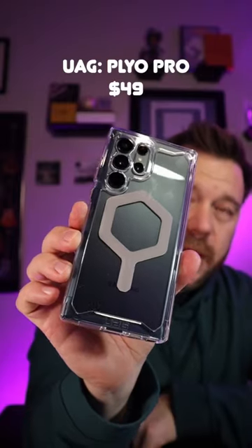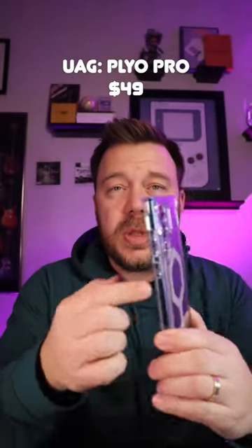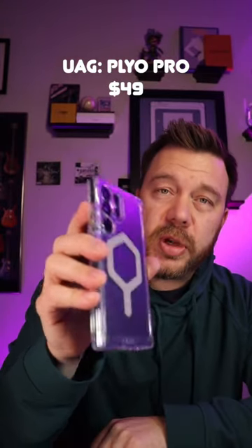This is the Plyo Pro, going to give you 16 feet of drop protection. It's a clear polycarbonate back with TPU sides, letting you show off those pretty new colors for your S23 Ultra.